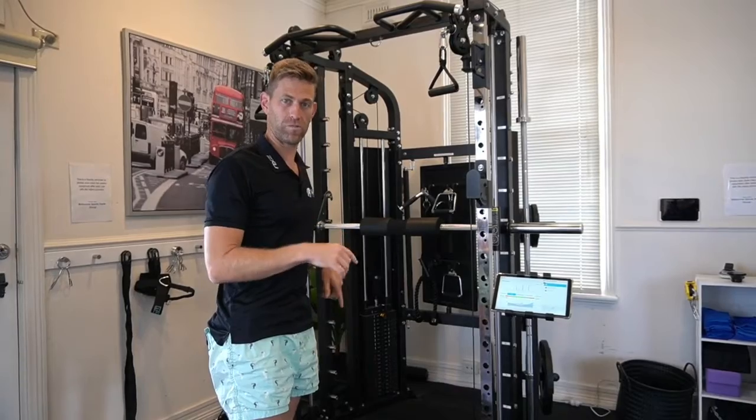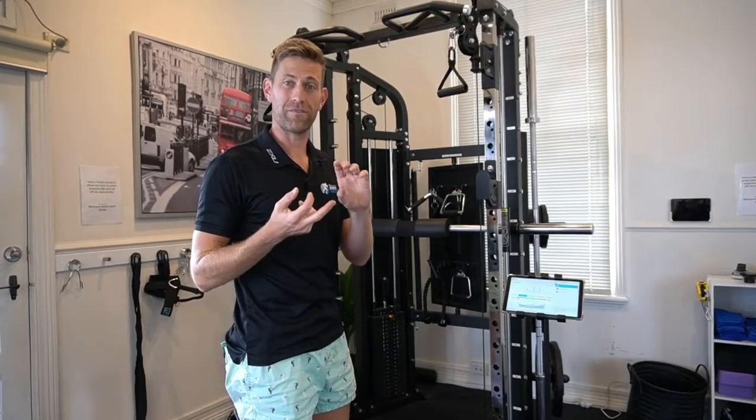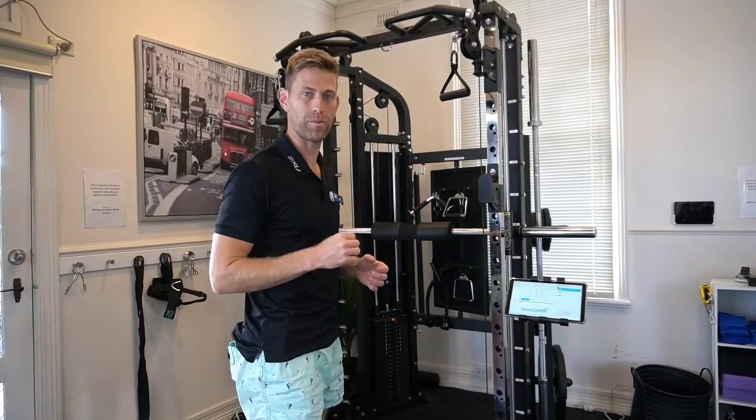We've got some Accent force plates here which tell us how strong you can jump or push, how high you can jump, how fast your muscles contract, and how heavy or lightly you may be landing as well. Some really hardcore detail you can't pick up with the naked eye.